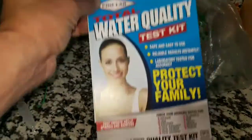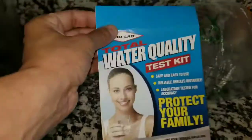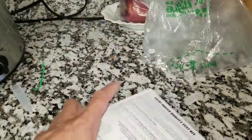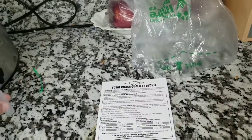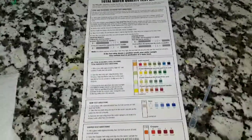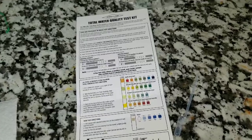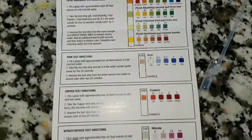This tests for everything. It's going to cost a little more money, but this is probably the best water testing kit you can get because it tests everything from pesticides to copper, lead, nitrates, iron. So it has all the tests. And as you can see, I opened it already — these are all the things it tests.